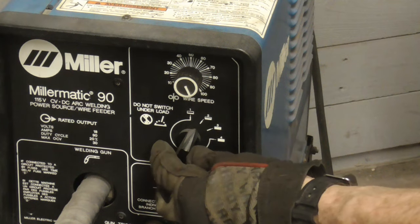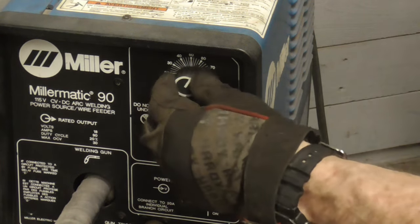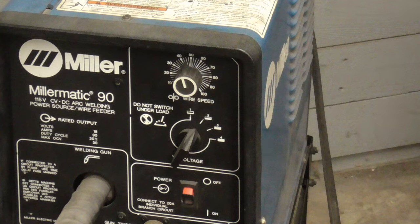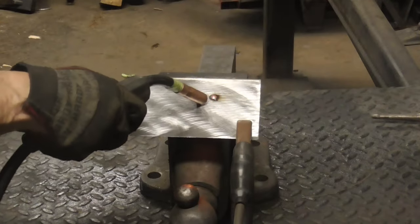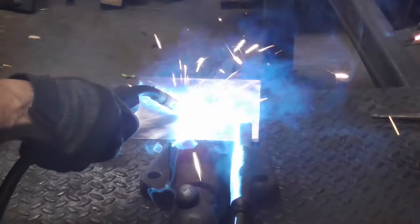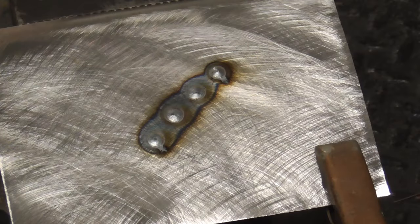It works best for sheet metal on heat setting two and wire feed speed at about 35 to 40. So we'll put it right there at 40 and I'll show you what that looks like. Here's a close-up of those welds.